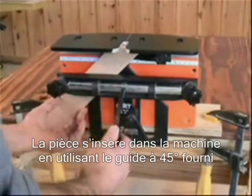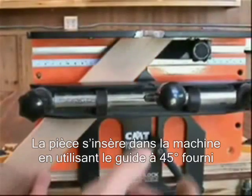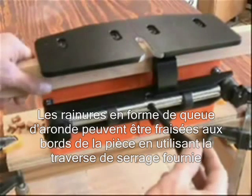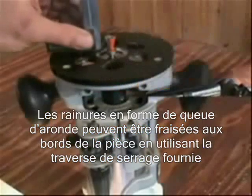Mitered material is guided into position on the N-Lok using the 45 degree fence and stop system included with the jig. Dovetail sockets can be cut into the edge of boards by securing the material with the clamp extension arm, also included with the N-Lok.